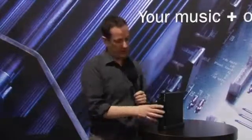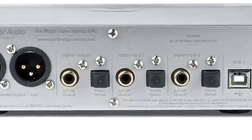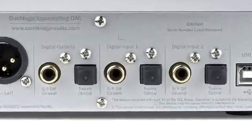The DACMagic can be used to improve the sound quality of many products, the most obvious of which being a CD player. So if you have a CD player which is a few years old, you can connect the DACMagic by SPDIF or Toslink and improve the sound quality of that product, using it as a transport.